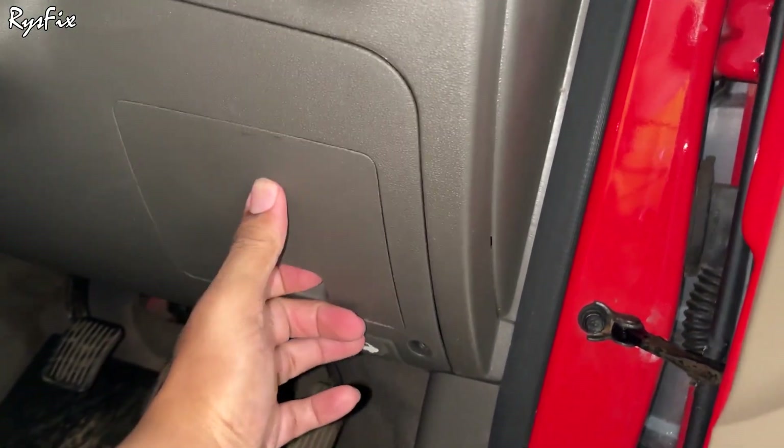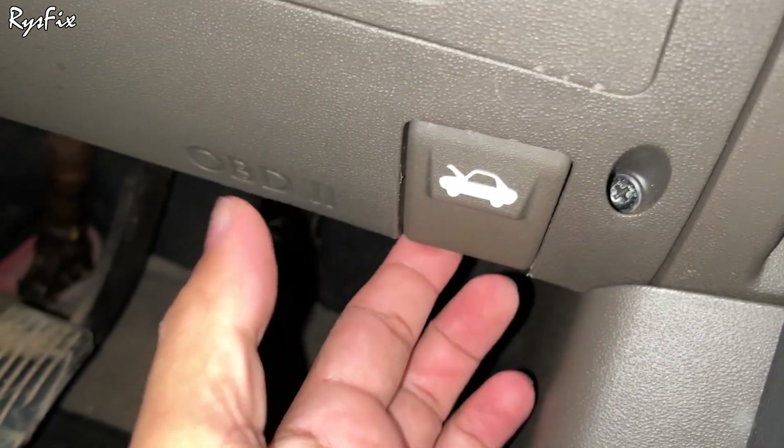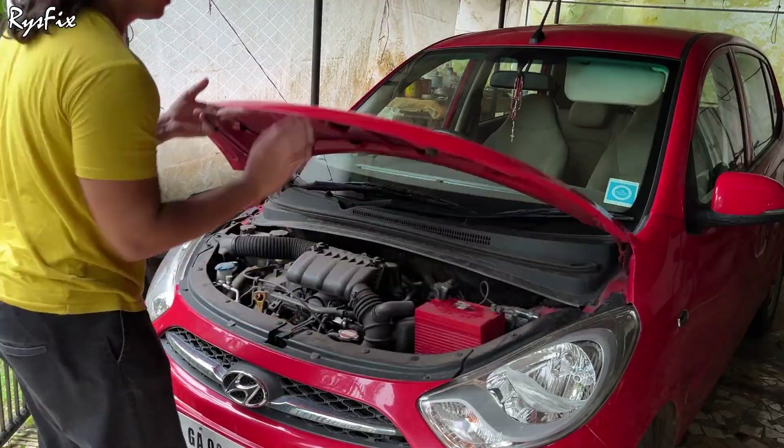Let's put the cover back — just push it inside and it will snap in place. Now pull this button up to open the hood. Let's go near the next fuse box.